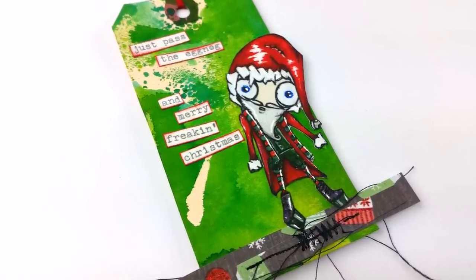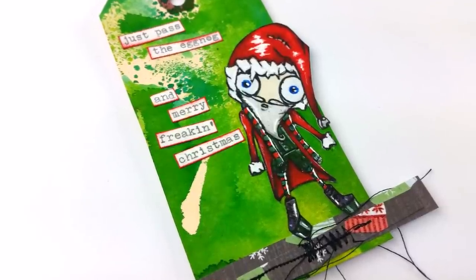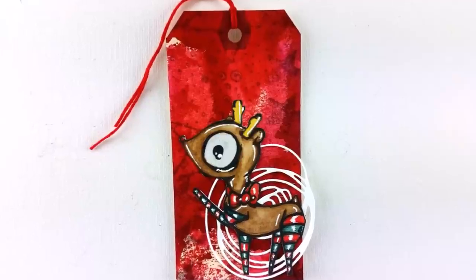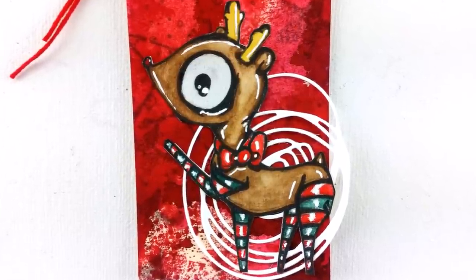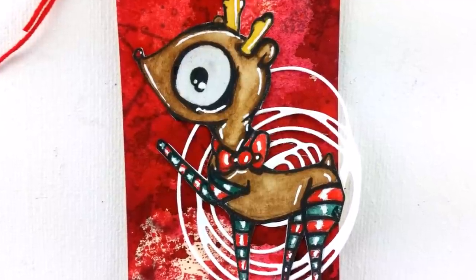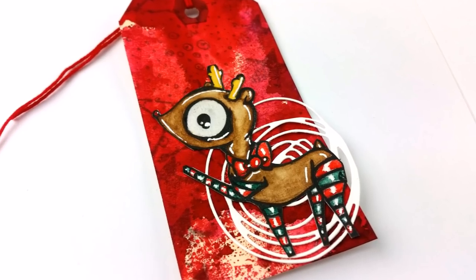I had some extra images that I colored. This is a tag that I used to mop up some of the extra red ink from my shaker tag video. I just put a scribble die from Tim Holtz behind my reindeer and did a little background stamping, then added a red embroidery thread for the hanger. And that's it for that one.